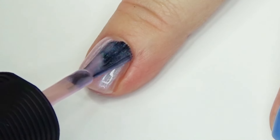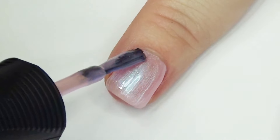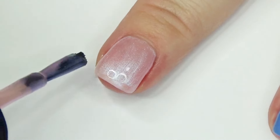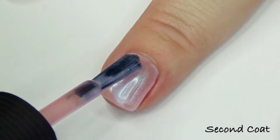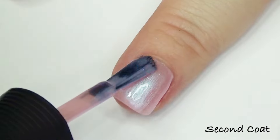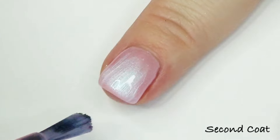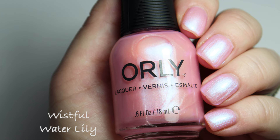My favorite polish in the collection is Wistful Water Lily — a very sheer, warm-leaning pink with a super strong icy blue shimmer. The shimmer is so good on this one, and its combination with that base color is just outstanding. Well done, Orly! The formula on these may be a little less enjoyable than some we looked at, but these shimmers are so pretty.